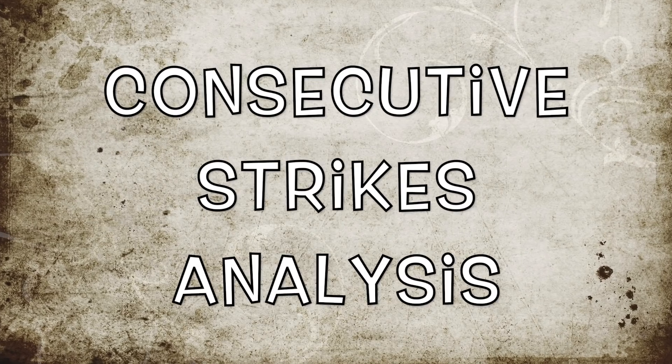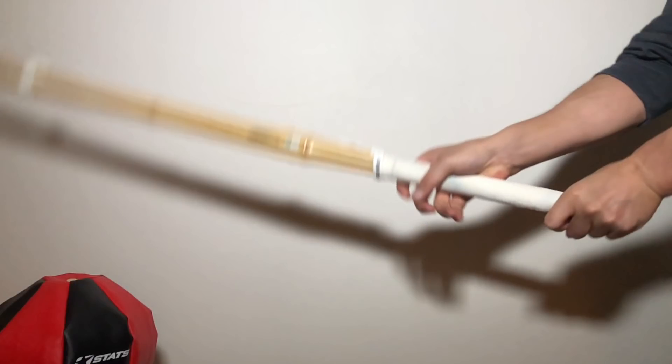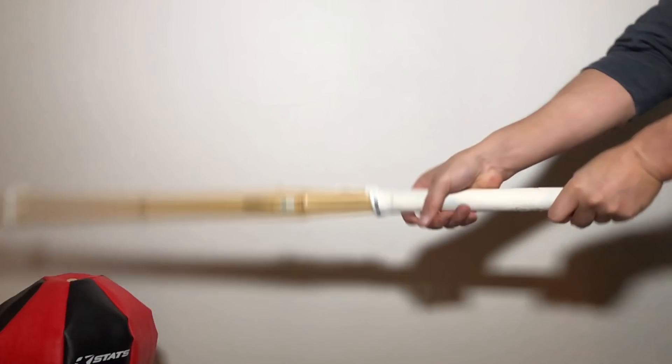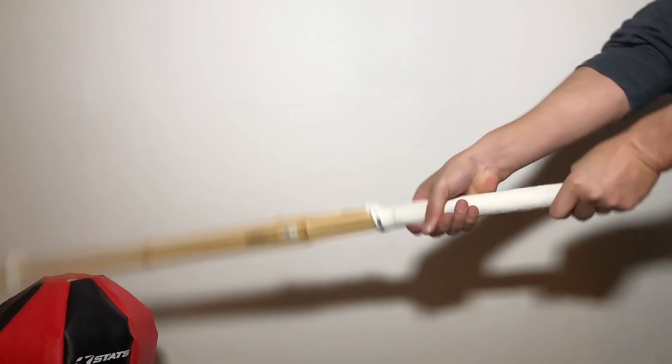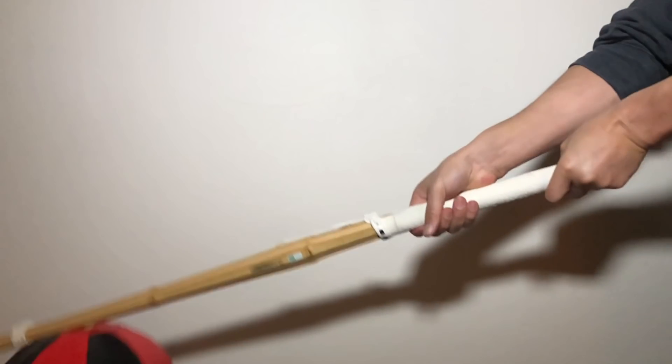Let's analyze these consecutive strikes. As you can see, pushing down and relax — all the fingers are relaxed. Then start closing the ring finger and little finger. Right before it strikes, all the fingers are closed. That means start stopping the shinai.